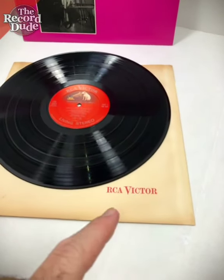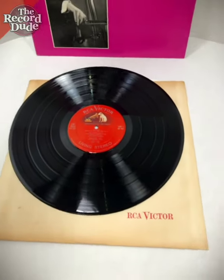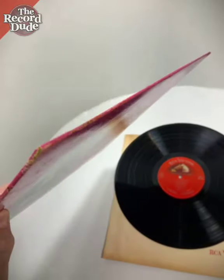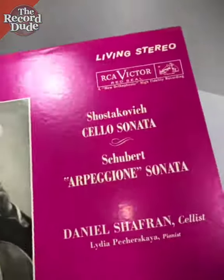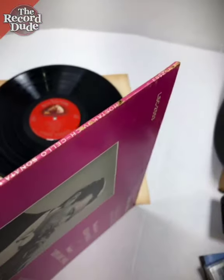This is the original RCA inner sleeve with the polyline. The cover has some slight issues at the top. I repaired a very small split at the end here, but it looks very nice still.